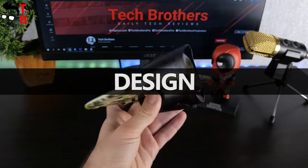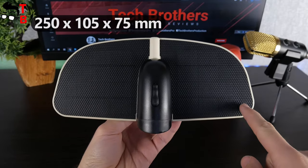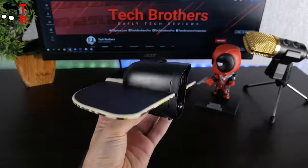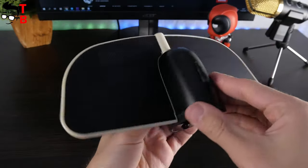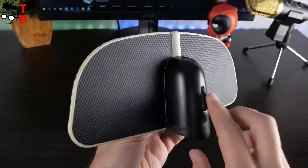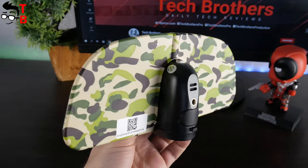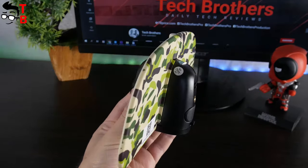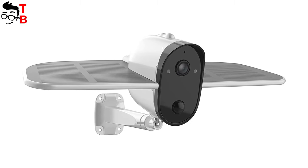Solium S70 Wi-Fi camera is not very big. The dimensions are 250 by 105 by 75 millimeters. The weight is only 289 grams. The body is made of plastic. These are solar panels on the sides of the main case. The manufacturer thinks that this color will help the camera merge with the environment and not be visible. You can also choose the regular white color.